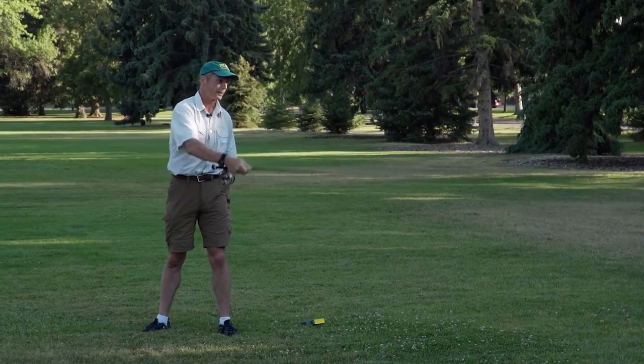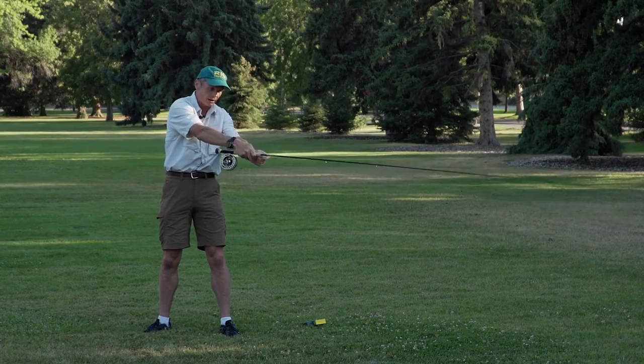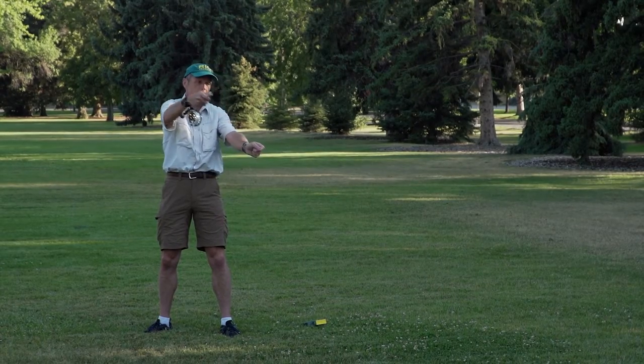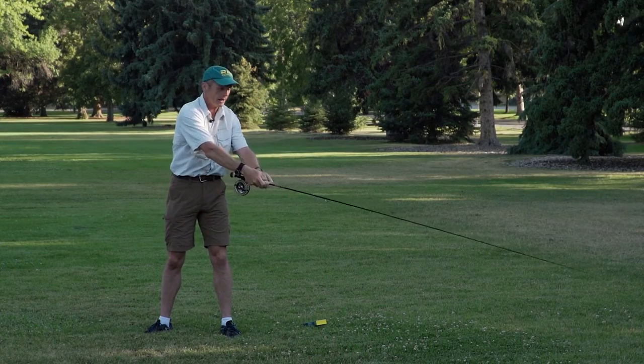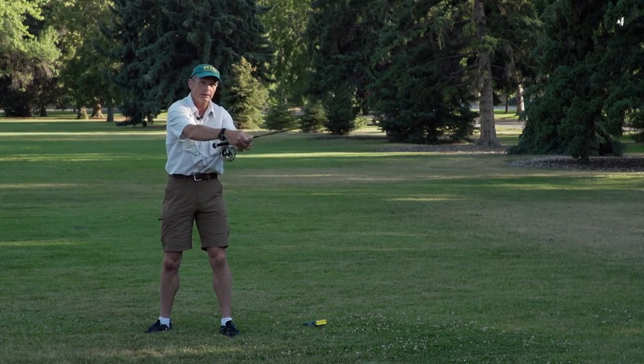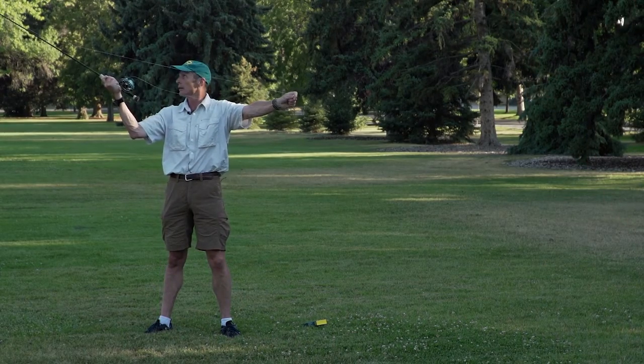That's number one. The timing of the haul is pretty important. Don't leave your left hand behind because you're not gaining tension by hauling. Instead, make sure your two hands come up together, together, and then they separate like that. Haul.